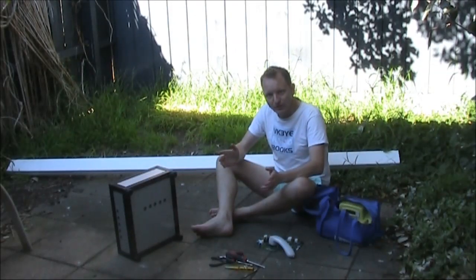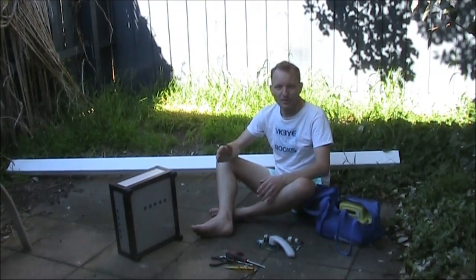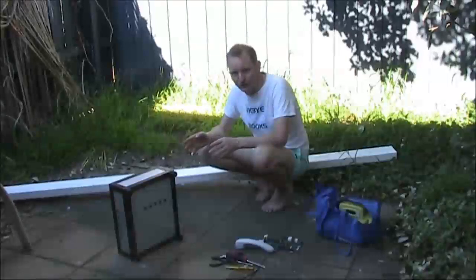It's the time of year where the local council has the hard rubbish collection — that's when people do their spring cleaning and the verges become full of other people's cast-offs. I'll go through a few of the things that I found.